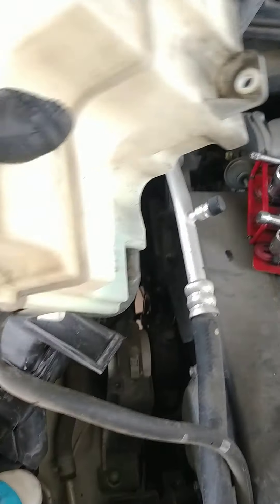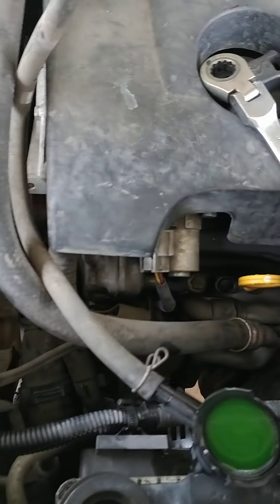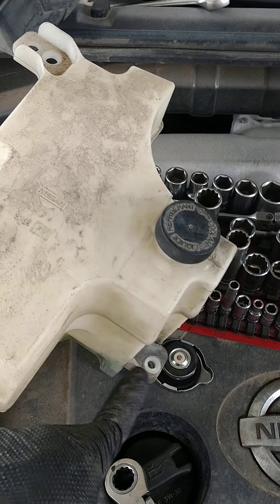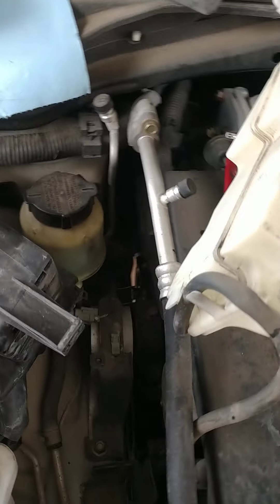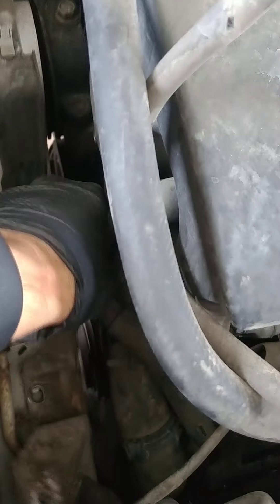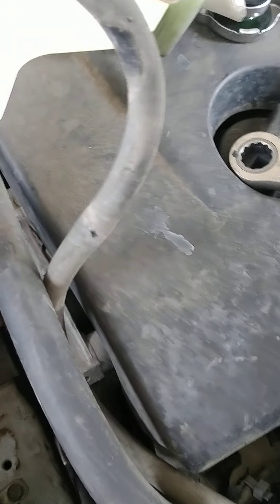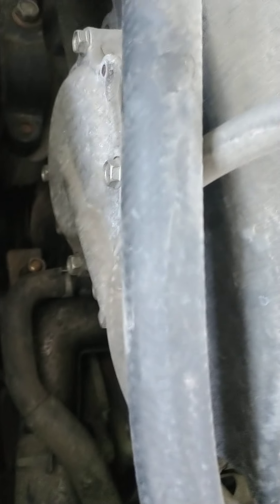Before getting that off, you have to take this off — it's got two 10 millimeter bolts up here, which is over this, so pretty easy for that. A tip: these bolts going to the thermostat are 10 millimeters.